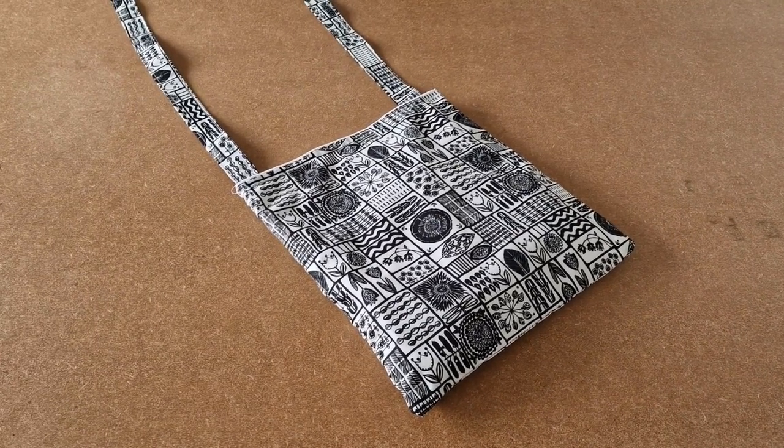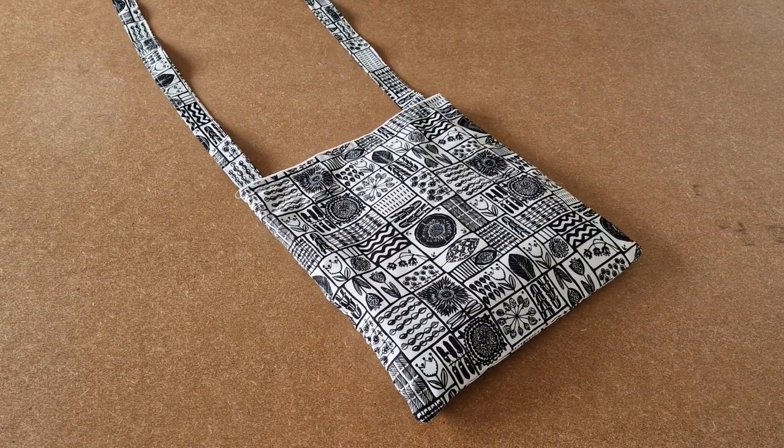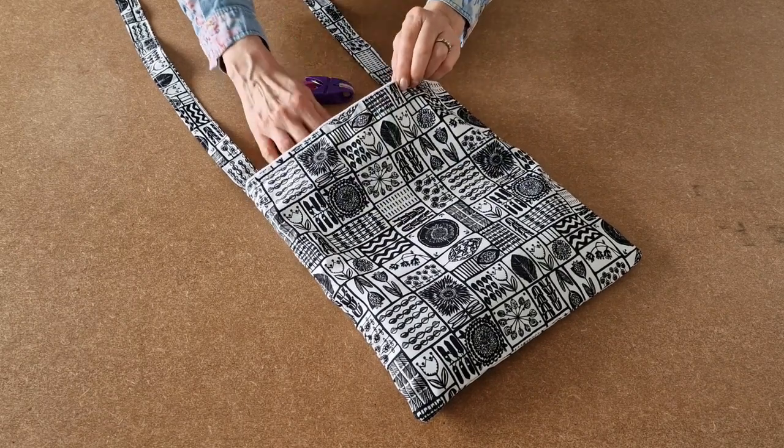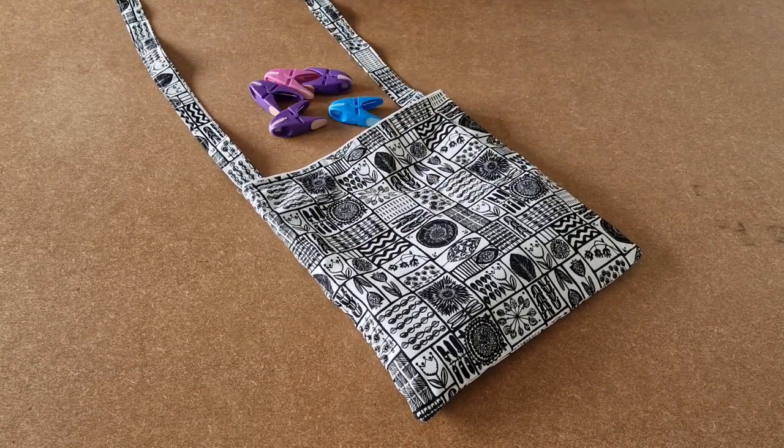This is a video tutorial on how to make the Happy Days over the shoulder peg bag. It's a nice big size, holds lots of pegs, and it fits neatly across your shoulder so your hands are always free when pegging and washing out.